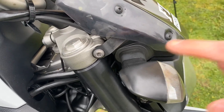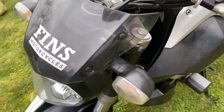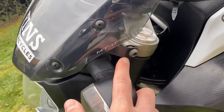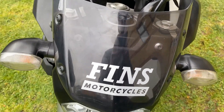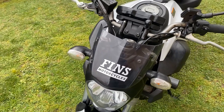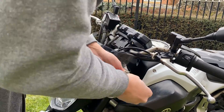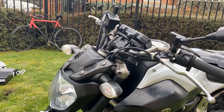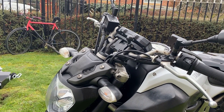We've got one bolt here to remove on that side and then the same on the other side. We'll take these two bolts off and that should expose the four bolts underneath for us to install the new touring screen.